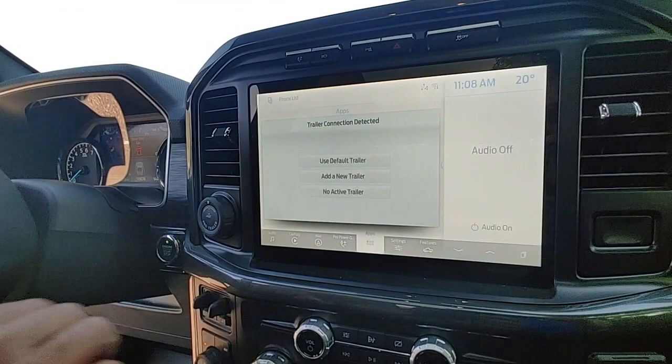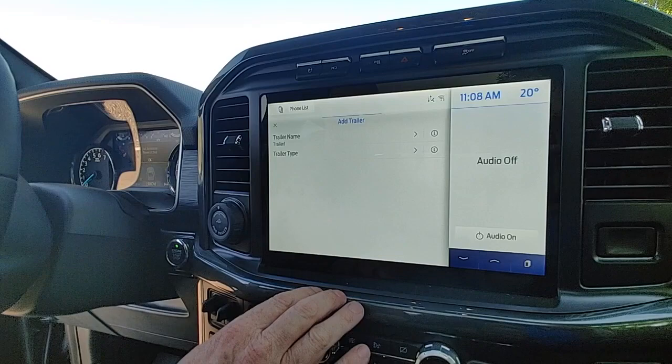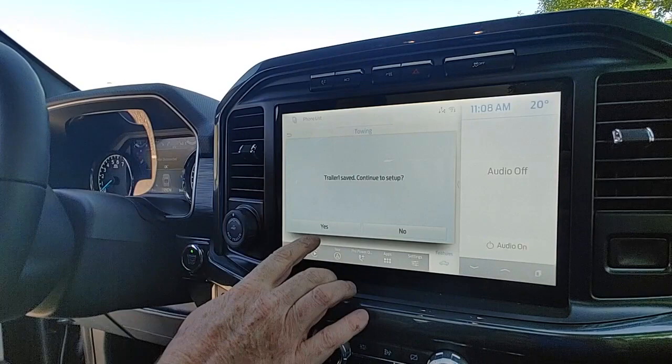When you plug your seven-pin connector into the back of the truck, this is what you're going to be greeted with on the big screen. You can use a default trailer, but we're actually going to add my trailer to the truck. Give the trailer a name — we'll just call it Trailer One. Trailer type: we're a conventional trailer, and we'll save that.